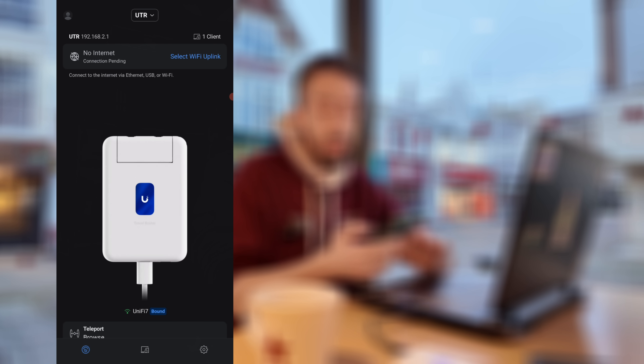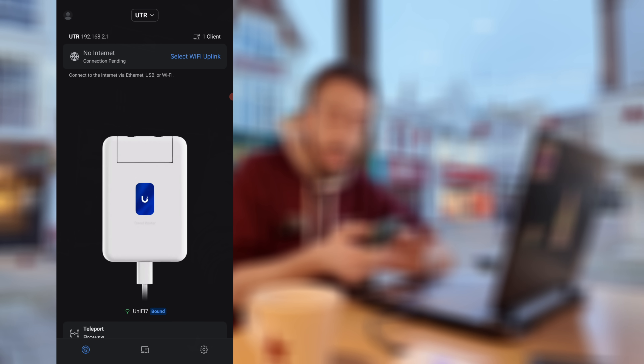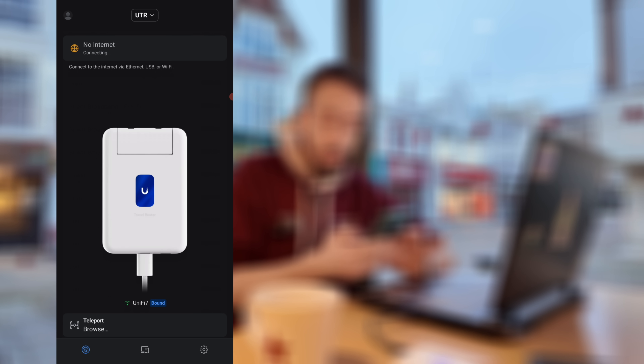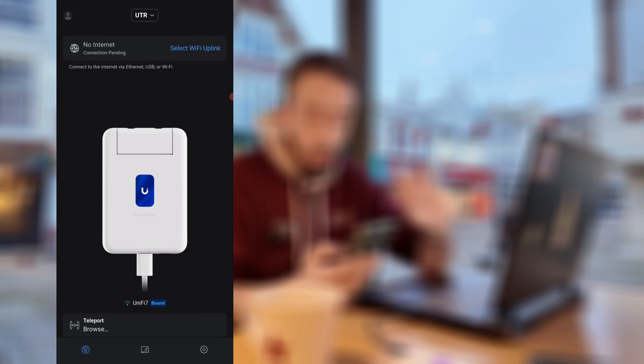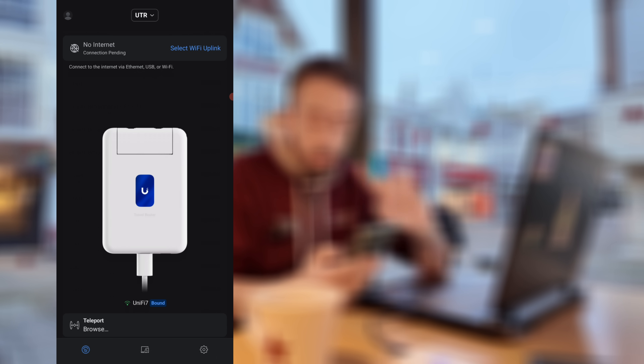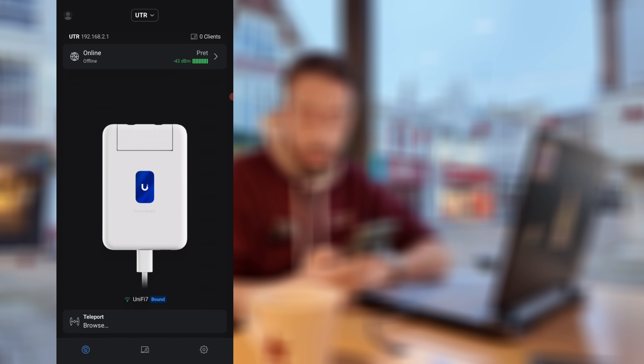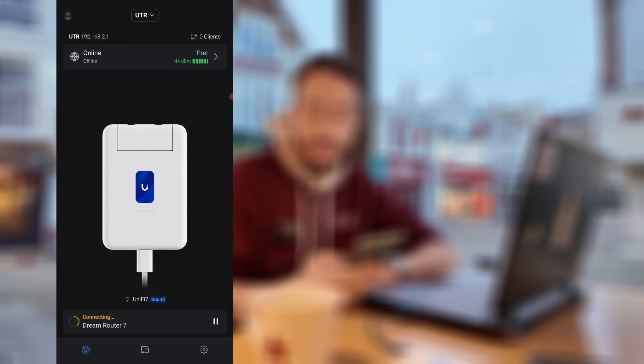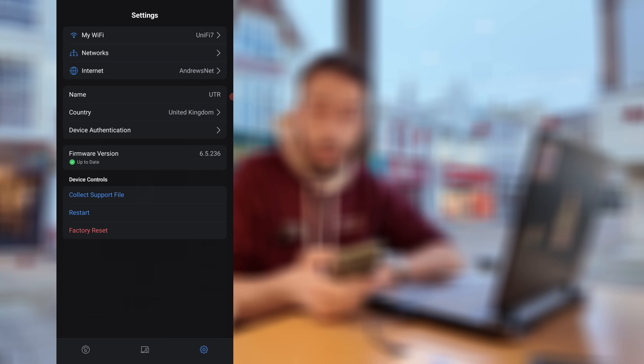Once the device is set up, connect into it via the Wi-Fi AP it's created, then from there use the app tab to find the public Wi-Fi you want to use, select it, and if it has a login screen it will guide you towards it. Once that's done, all the other devices that you've already created connections to — either the UTR directly or connecting with the cloned UniFi SSID you've carried over — will then connect. As you can see, we're now connected to that public Wi-Fi, so all of my other devices can tunnel in via the UniFi travel router, and from there I can connect into my UniFi network remotely, taking advantage of that Teleport point-to-point VPN.